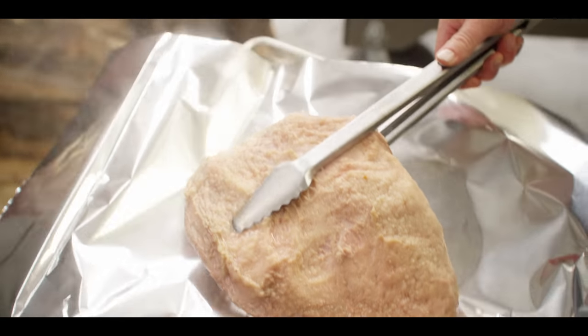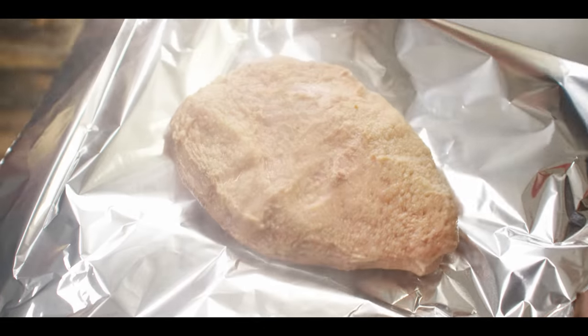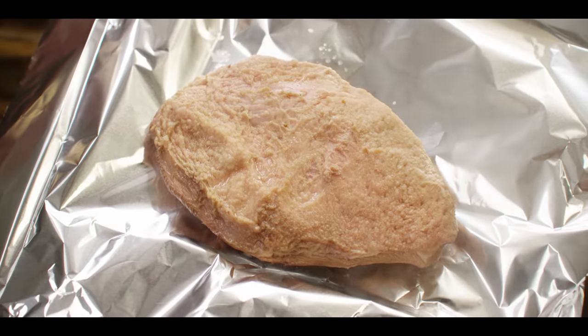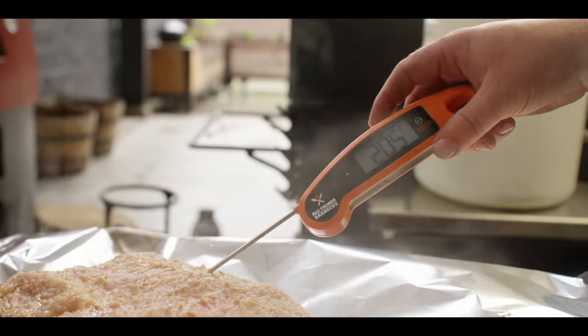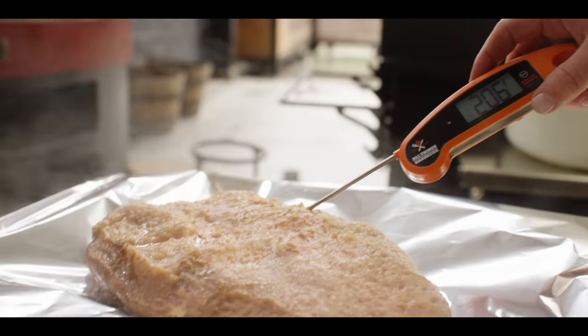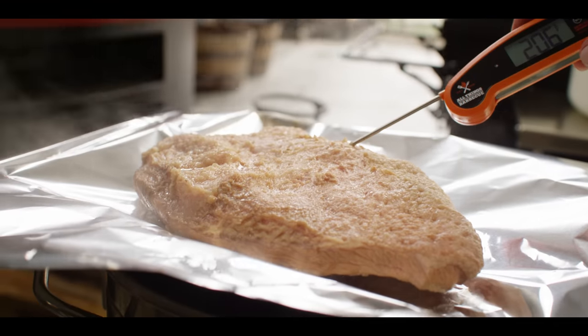Our corned beef has now been on for a little more than two hours. It's got a nice jiggle to it — temp just popped right up to that 205 mark. So we're going to call this good, wrap it up in some foil, and let it rest in a cooler or warm place for about an hour.